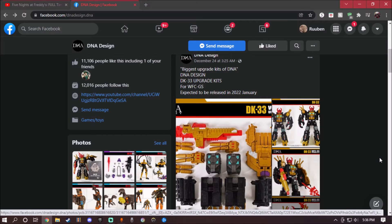For some reason it's labeled as War for Cybertron, but it actually is releasing from the Legacy Series, Generation Selects, Lord Serum.